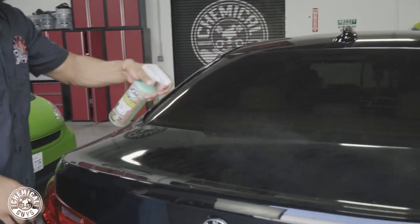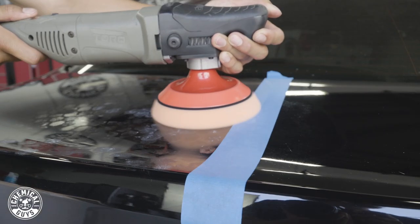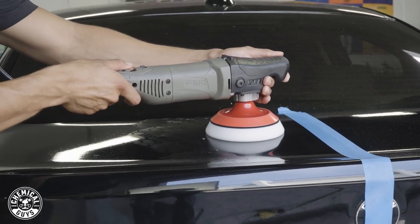Today I have this black BMW. If you guys walk in close you can see how filthy this BMW actually is, and under this layer of dirt and grime there's actually a lot of scratches and swirls. Today we're going to take the wash process, the clay process, and the polishing process so we can revive the paint, bring back the shine, and have a mirror rolling around on four wheels.